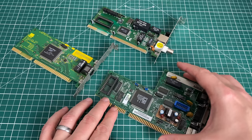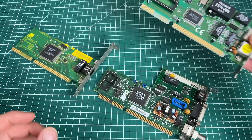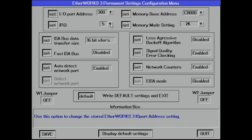And I've got a very popular card from Realtek, which is the RTL8019AS. So we're going to be taking a look at those. The goal of this video is to go over them, install them in our 486 DX4, set them up with their respective setup utilities, install them in Windows for Workgroups,